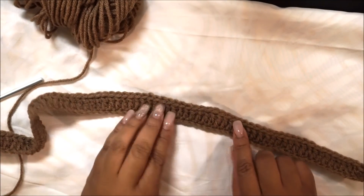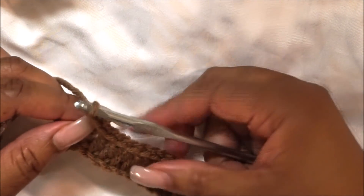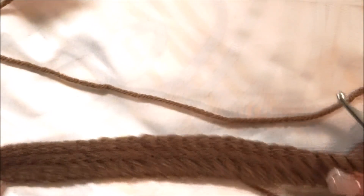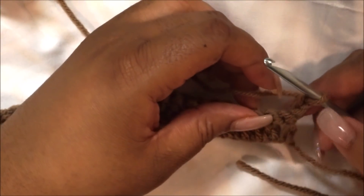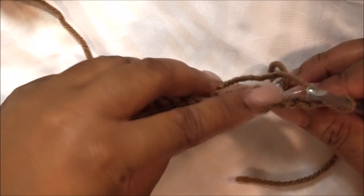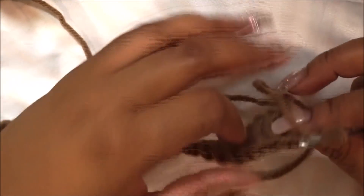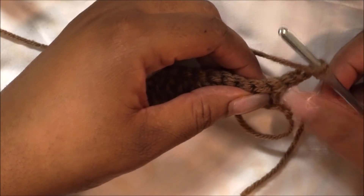Once you get to the end, chain two and turn your work. Your chain two counts as a double crochet, so that's your first one. Go into the very next loop — this time we're going underneath the stitches, not into the V's the normal way. We're going directly underneath the V's. Yarn over and go into the second chain from the hook, placing the hook completely underneath it.